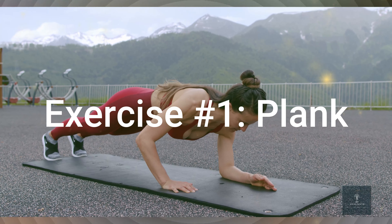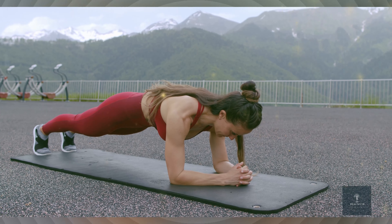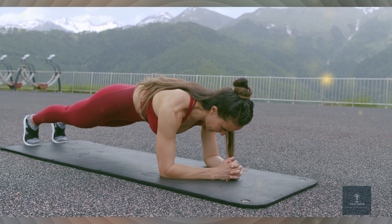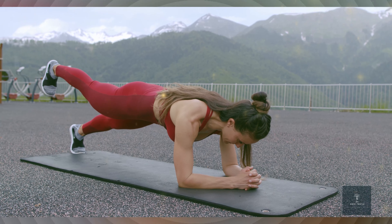Exercise helps in two major ways. Firstly, it boosts your metabolism, which means you burn more calories throughout the day even when you're not working out. Secondly, exercise helps to reduce overall body fat, including belly fat, by creating an energy deficit.